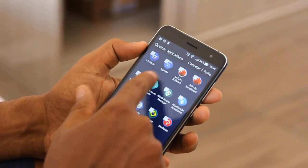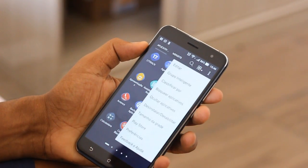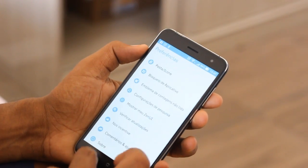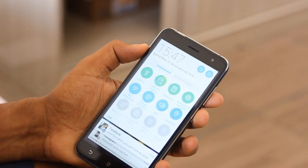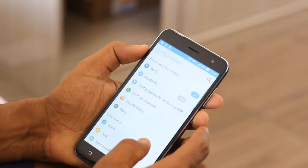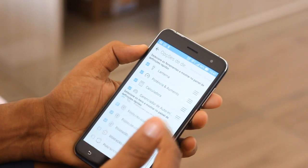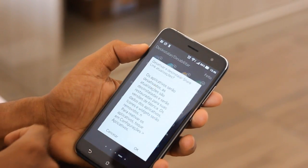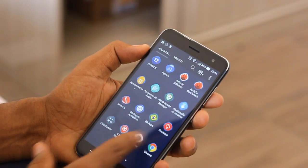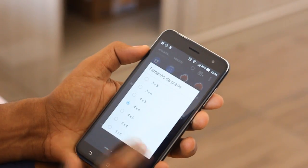Eu não estou muito familiarizado com tantas modificações de interface assim. Isso é bom para alguns e péssimo para outros. Mas juntamente com essas modificações, vemos recursos nativos interessantes e úteis, tal como a possibilidade de gravar ligações e melhorias de interface em diversas sessões — algo que normalmente não encontramos em uma versão limpa do Android. E apesar da ASUS ter reduzido o número de bloatwares nesse aparelho, ainda temos uma quantidade imensa de apps que não podem ser removidos. Felizmente temos a possibilidade de desativá-los ou ocultá-los.